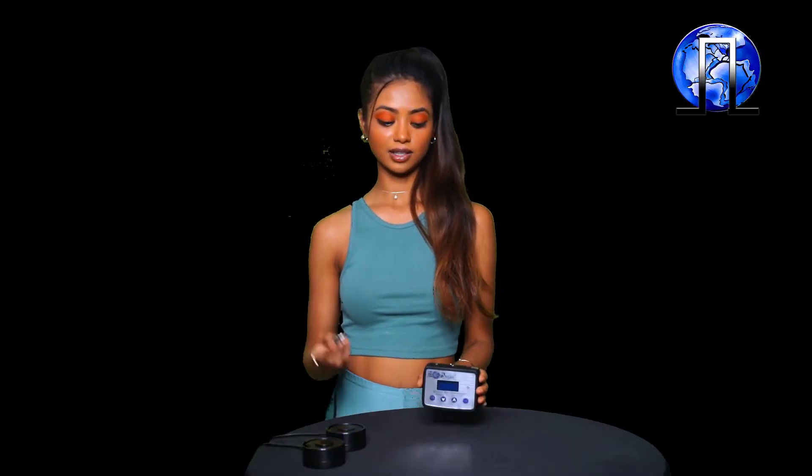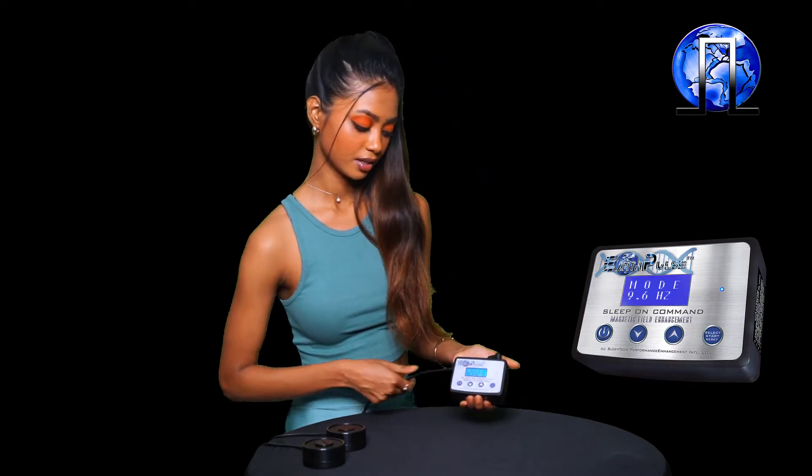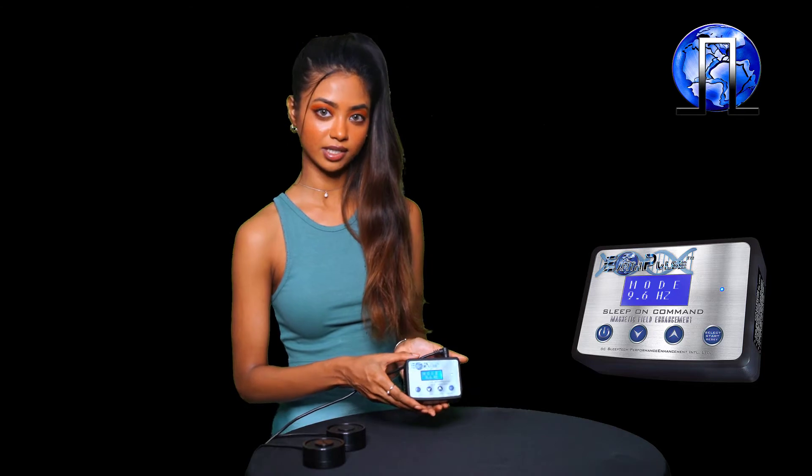Now let's plug in the power supply into the controller. Press the power button. You'll see that the screen lights up — the blue diode on the face of the controller is lit solid, and the controller boots to mode 9.6 Hz.